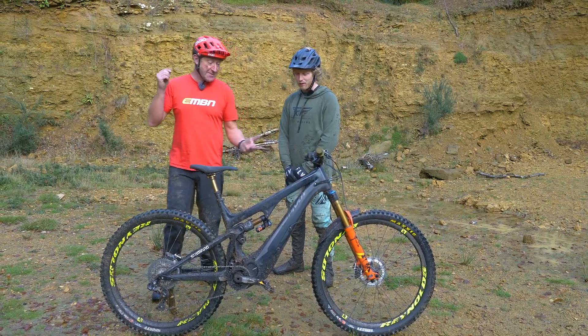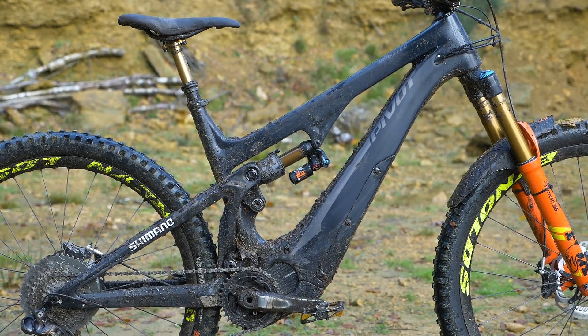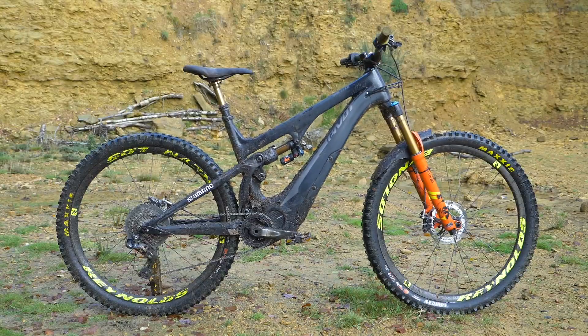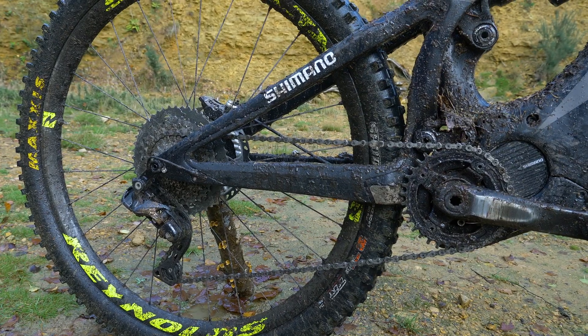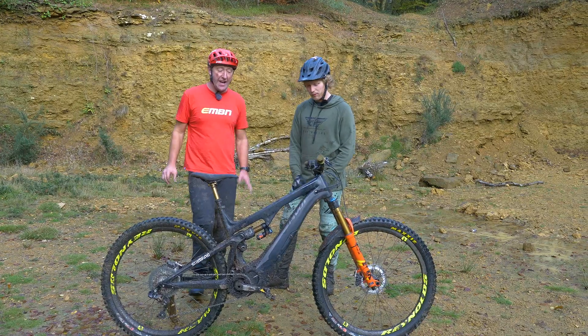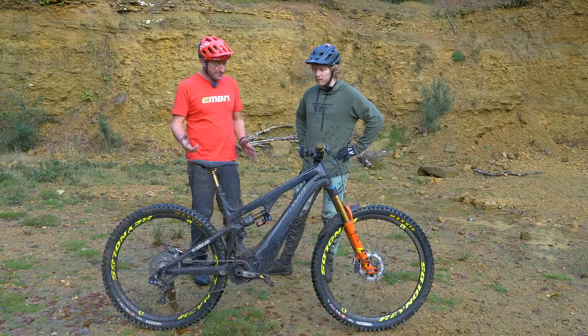It does look like this gets ridden. Let's have a look at some of the details on this bike. It's a size large — you're 5'11", right? Yes. The reach on this bike is 459mm for a size large, it's got a 438mm chainstay and a 65.2° head angle. There's actually one more size — an extra large on this bike as well. Yes, there is.